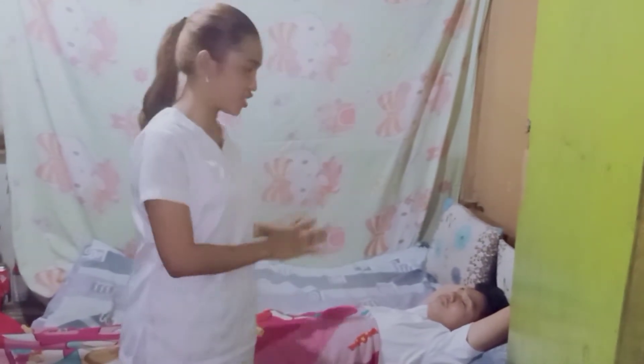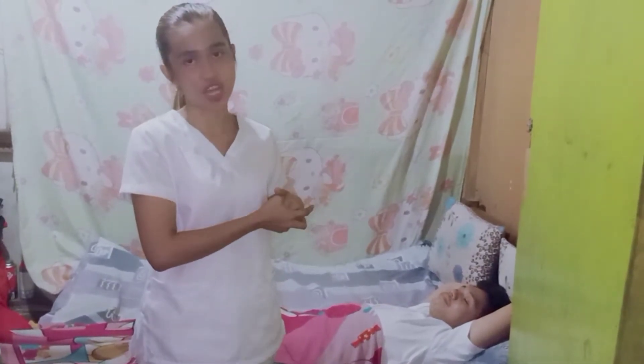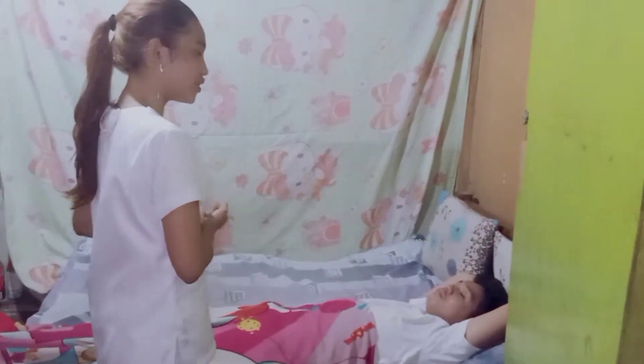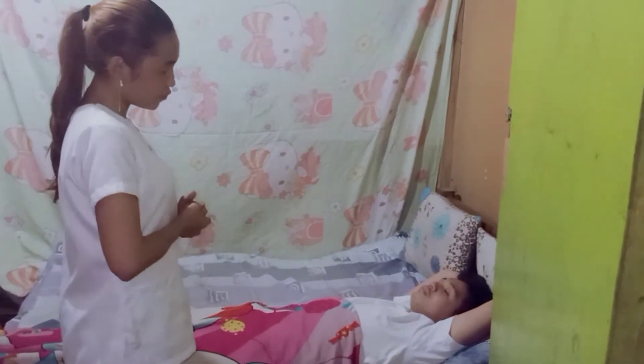First, we have to prepare the patient. We have to wash our hands and explain the procedure to the client, because explanation reduces anxiety and enhances cooperation. Good afternoon, my name is Richa May Pentor. I am your student nurse for today. May I know your full name?